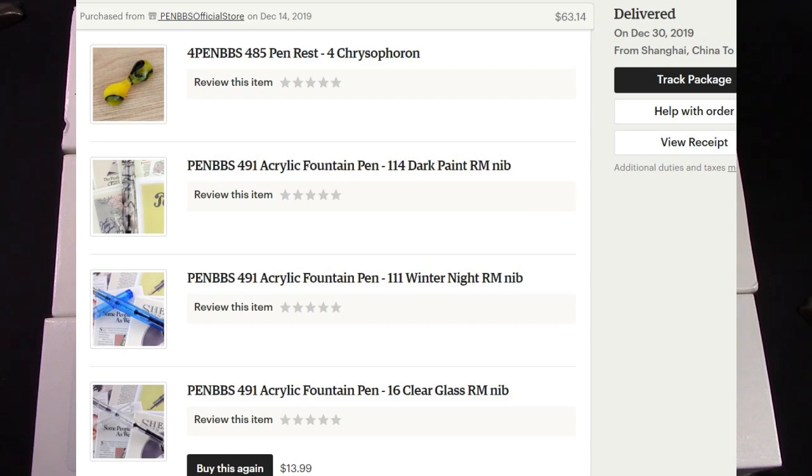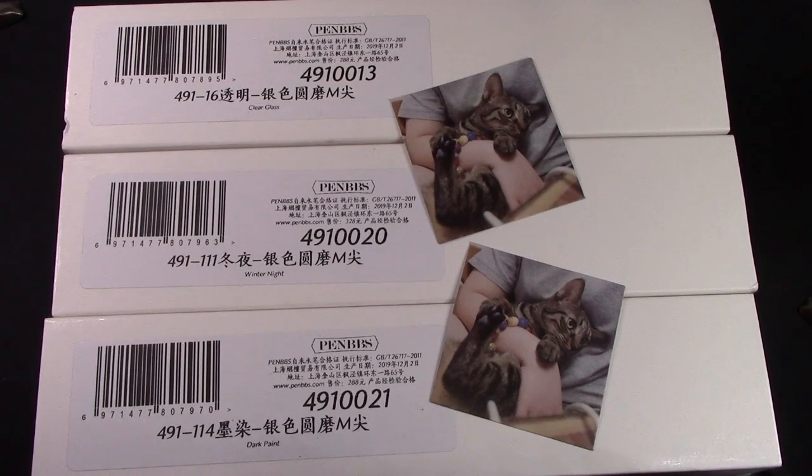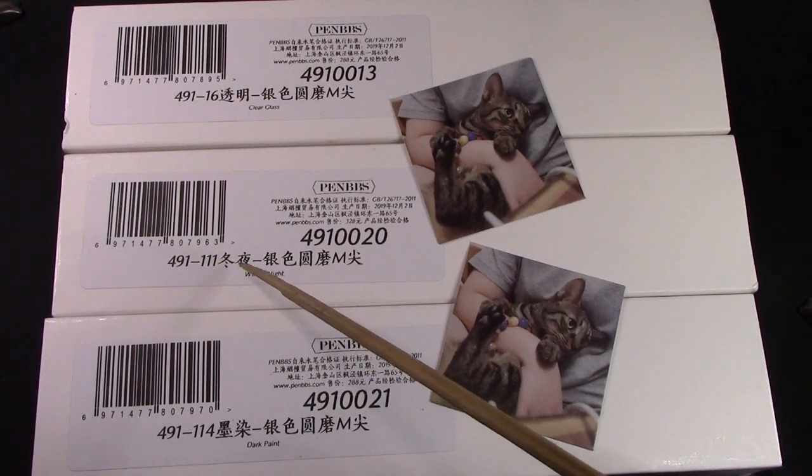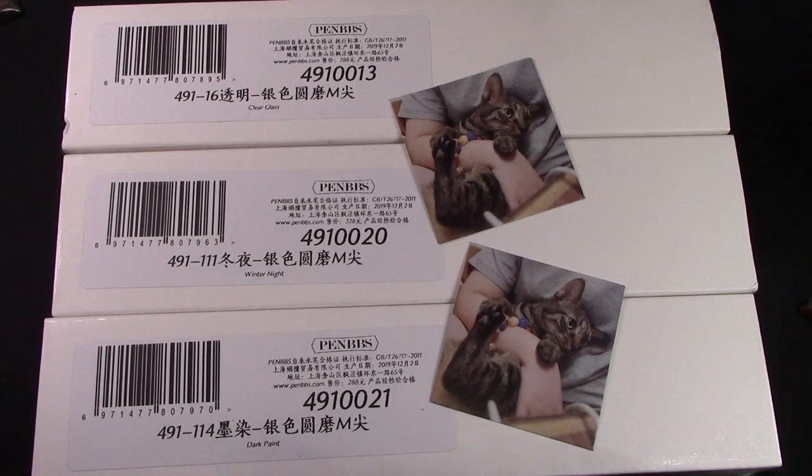This is a new model — PenBBS 491 — so obviously I had to get a few. In my tradition I got a 16, which was clear glass, and I think that's great to compare the way the pen looks and the way it's built. Then I got Winter Night, which is a 111, and that finish I haven't seen before, so I'm interested to see what it looks like. Then I got Dark Paint — I have a 323 in Dark Paint — and to me that's the antithesis of smog. It's done with a very dark, almost black-like ribbon, so I find that finish very attractive, and it's not in many pens, so when I saw it show up in the 491 I said I've got to grab it.